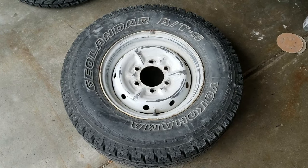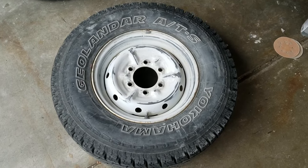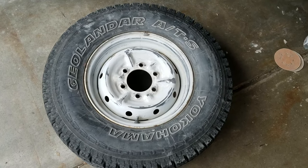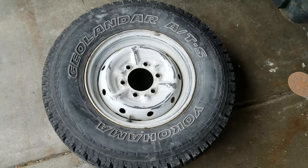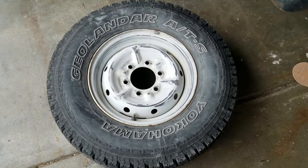It looks like we are done sanding at the moment, or mostly — we have just a tiny bit left. We're actually really dirty. We need to spray them off, get them nice and clean, get all the dirt, oils, and all the grit off of them, and then we can tape them off and begin to spray them with our wheel paint.